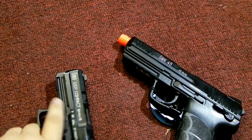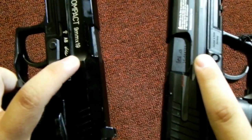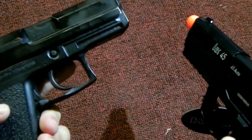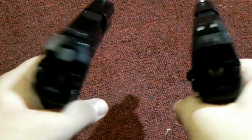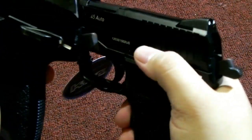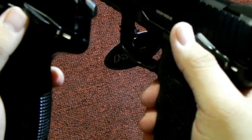Similarities also include that both use a polymer frame and a metal slide, which helps with gas efficiency and makes them more reliable. Both are double-action pistols. Both have a working decocker. Safeties are on the same side on both.